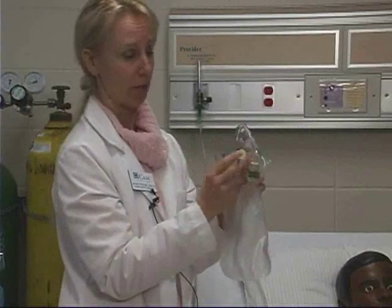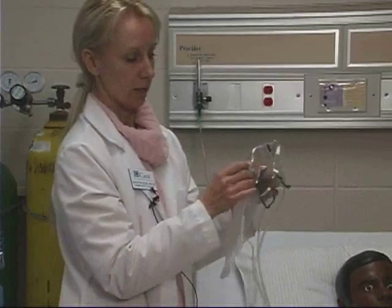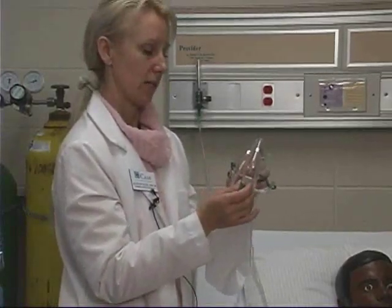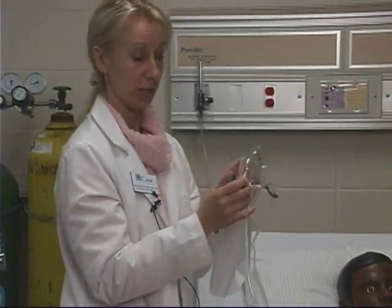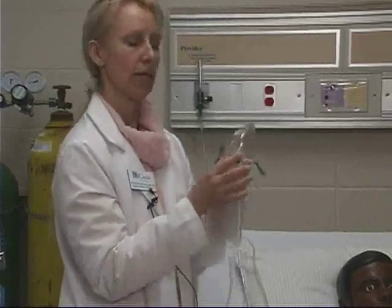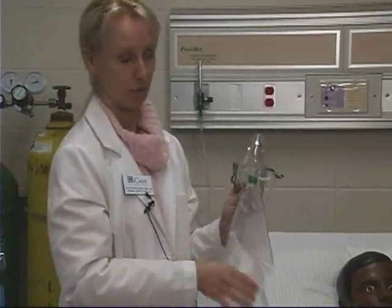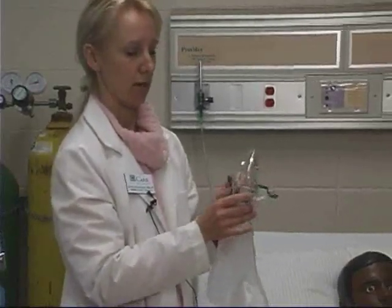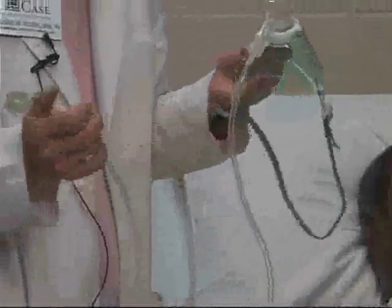So it's a very important safety feature that on a non-rebreathing mask with the valve, only one port has the rubber flap on it. In summary, with the flow meter set between six and fifteen liters per minute, this device can deliver anywhere from 60 percent up to possibly 100 percent oxygen to the patient. It's measured by how much oxygen is actually being delivered by the respiratory therapist, who will then adjust the flow meter accordingly to ensure the proper amount of oxygen is delivered. That ends the demonstration of a non-rebreathing mask.